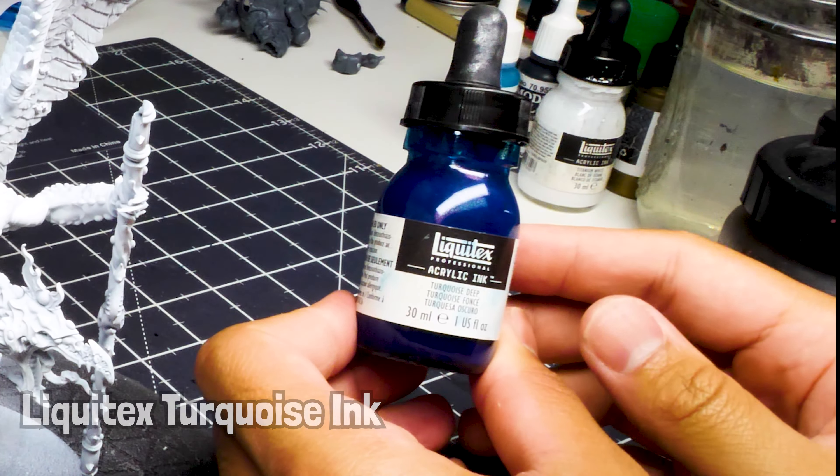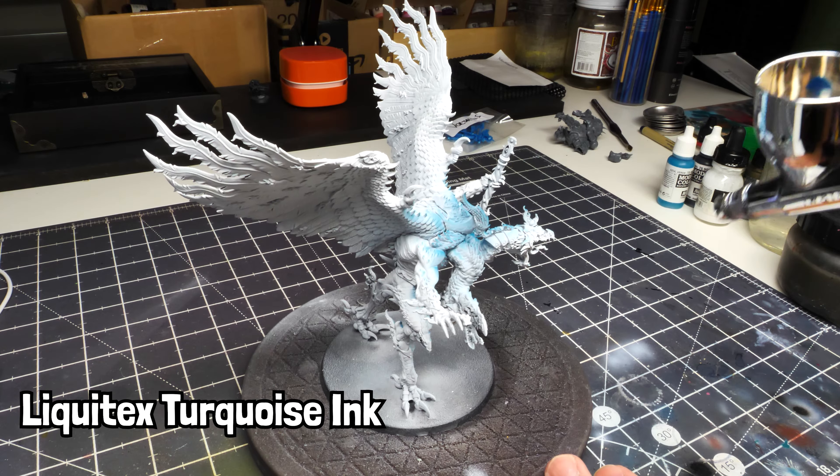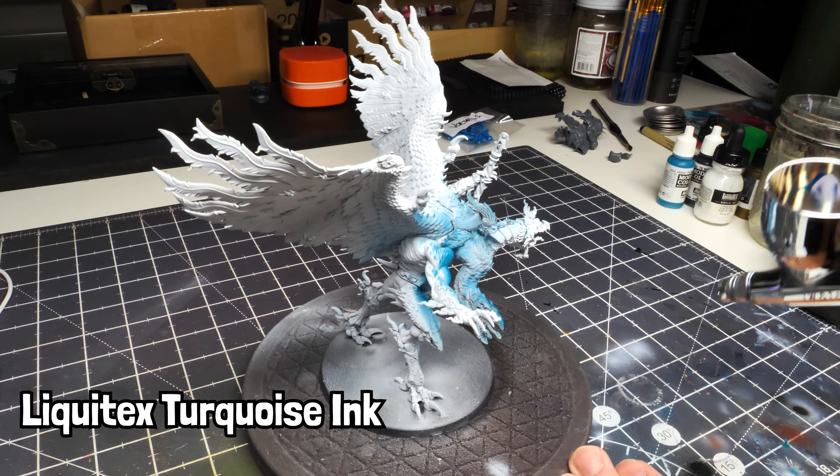Hey, what's up everyone, welcome back to another Hobby Collab tutorial. Today I'm going to show you how I went about painting up this Kairos Fateweaver. We start with a white prime and then we use a base coat with Liquitex turquoise ink.